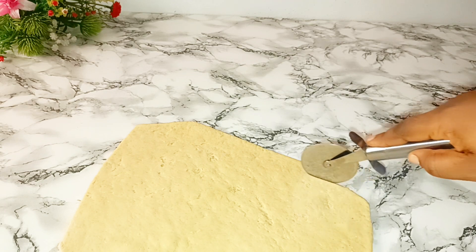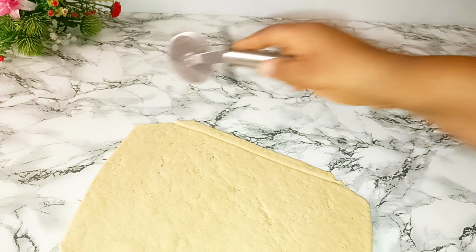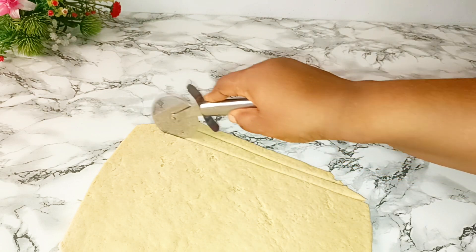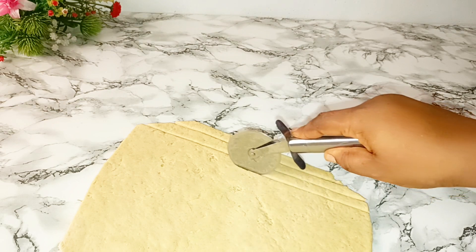If you really want to make money from the chin chin business, this is the best recipe so far. It's still creamy because we added milk flavor — it's creamy when eating it, and it's lovely. The taste is yummy.